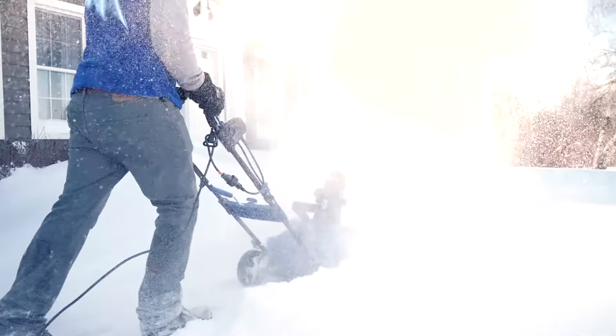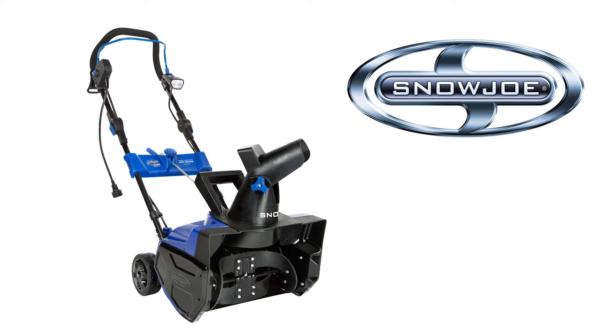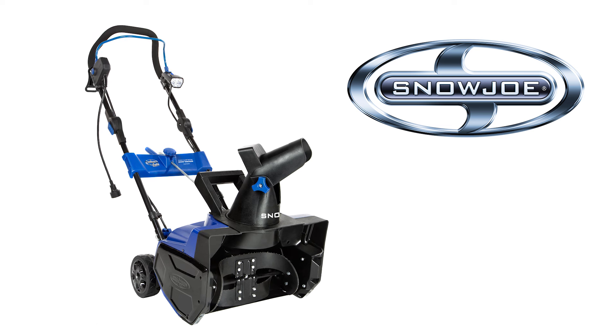This year, when it comes to snow, go with Joe. The SJ619E Ultra Electric Snow Blower from Snow Joe. Get equipped.